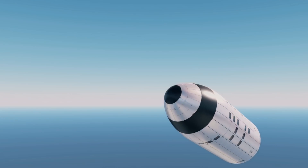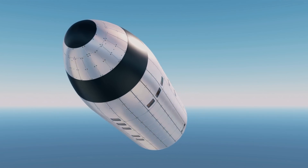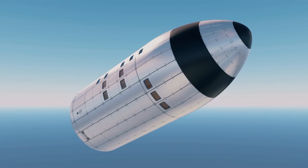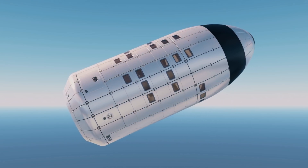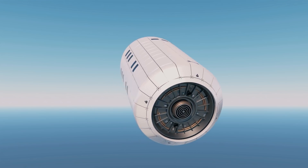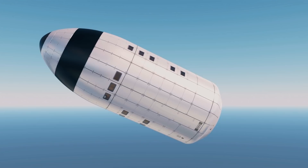Welcome to this video, in which I would like to introduce you to the SLSS concept, short for Single Launch Space Station. This space station design was not created by SpaceX, but is an unofficial design made by us, just to clear up any confusion in case you were wondering.